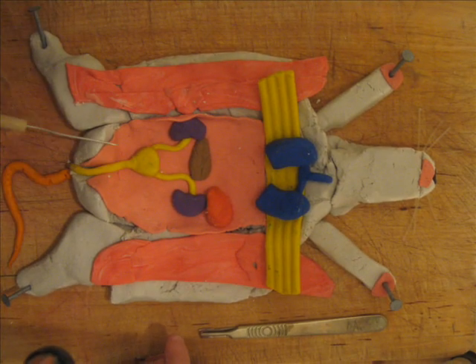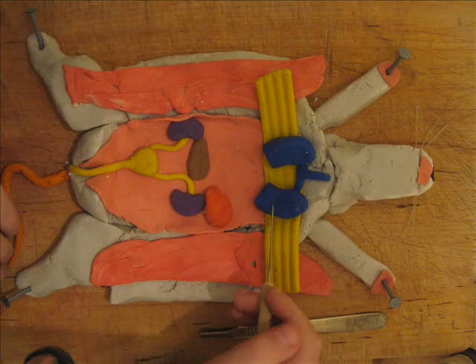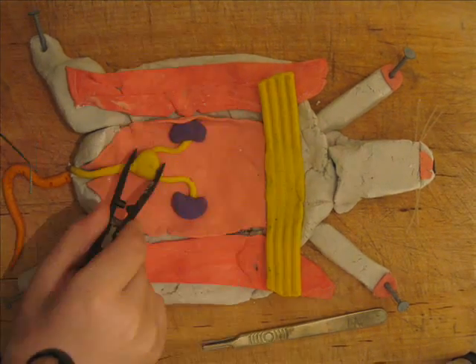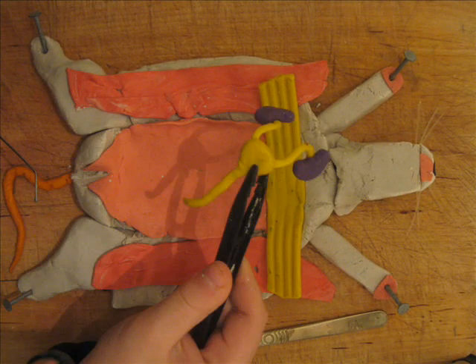Now we have the heart, and you can see the kidneys and the bladder and the other bits and bobs. There's the lungs, the spleen, the pancreas and the bladder and the two kidneys.